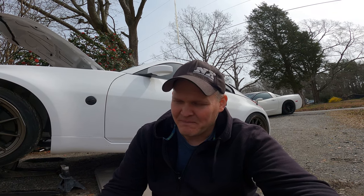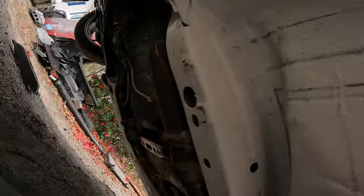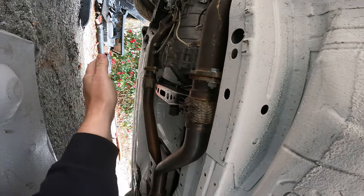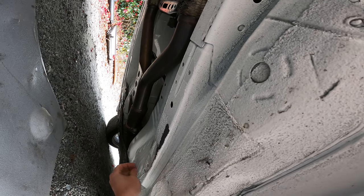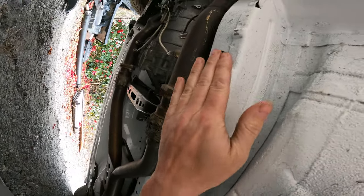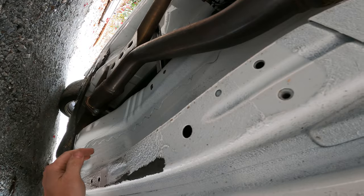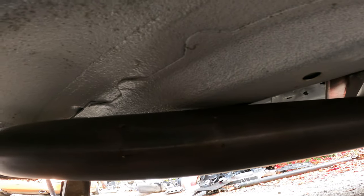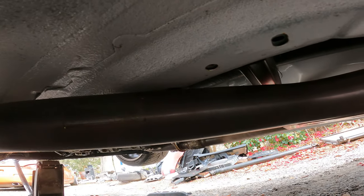I put a lot of effort into cleaning up under this car and painting, so I'm really bummed to show you this. The car is really low and I've already scraped the bottom of the car — at least it wasn't to bare metal. Not yet. You can see right there where the exhaust is hitting the floor.